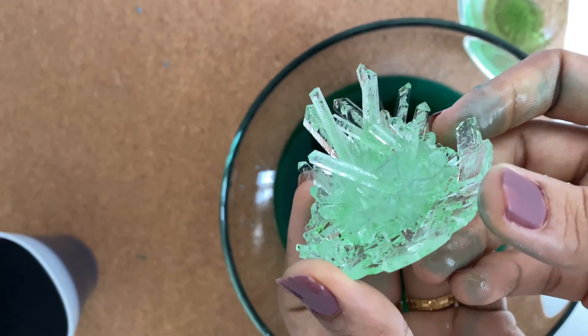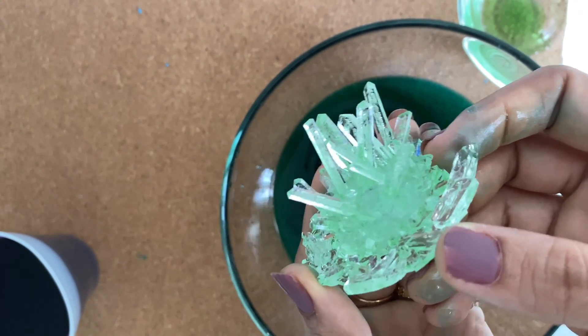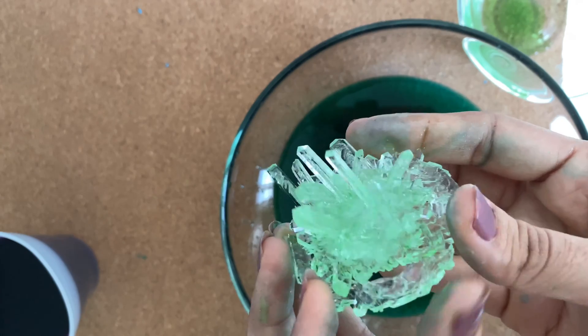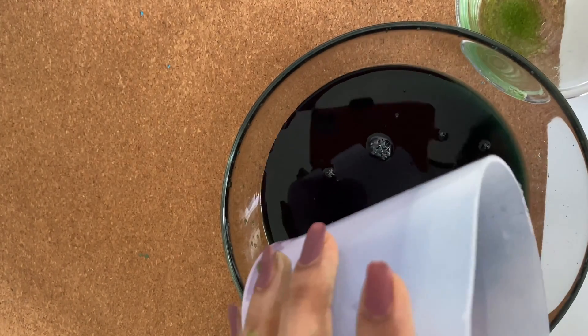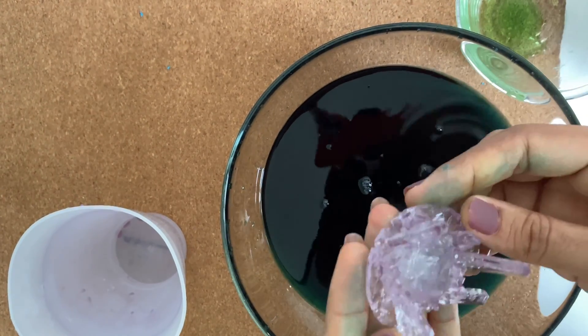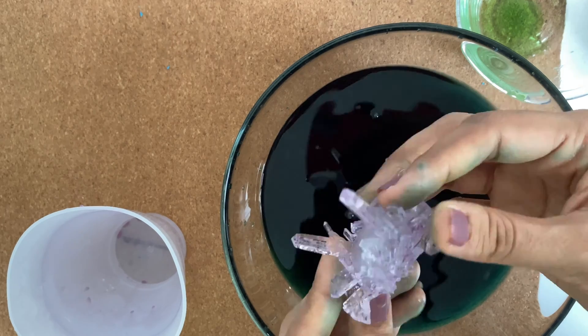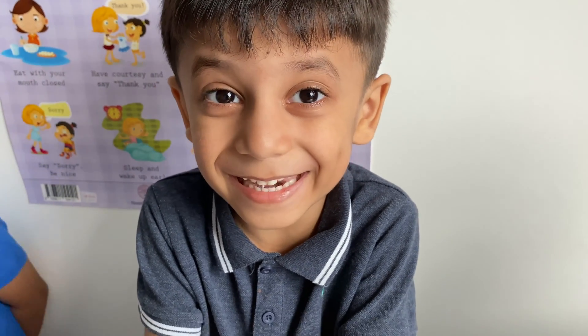This is so nice — green color, sparkly, shining, and beautiful! The purple crystal didn't turn out so well but we still enjoy it. The purple color looks amazing and the experiment was so much fun. This is sparkly and awesome, guys. I like it!